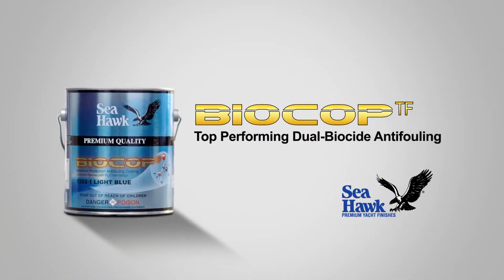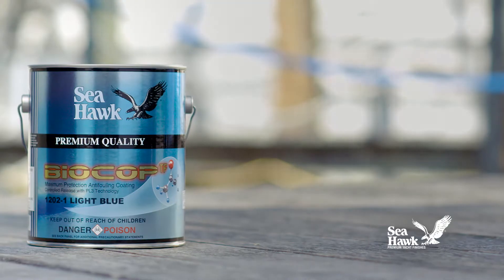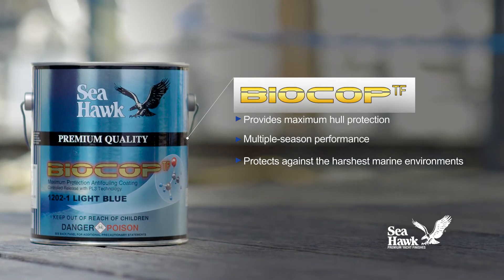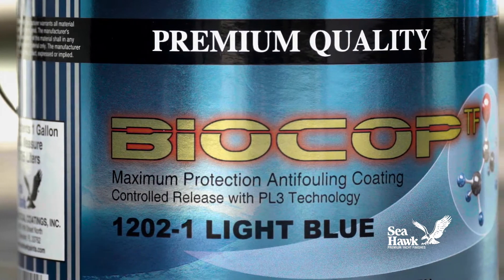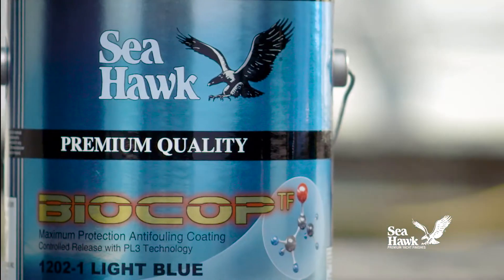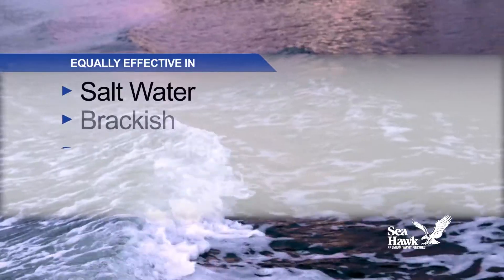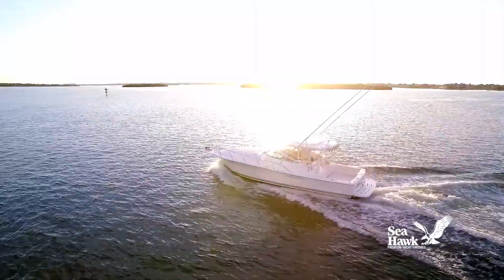Seahawk Paints BioCop TF is an all-in-one dual biocide anti-fouling paint that protects against the harshest marine environments, which translates to maximum hull protection for multiple boating seasons. BioCop TF is considered the top performer among anti-fouling paints and is equally effective in salt, brackish, or fresh water on boats of all types and sizes.